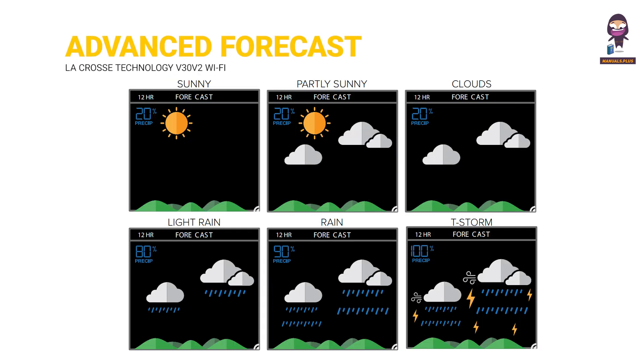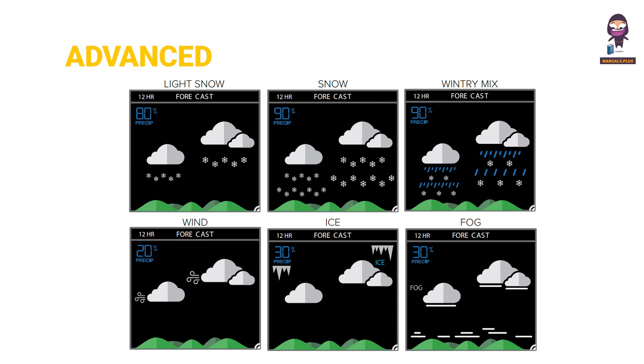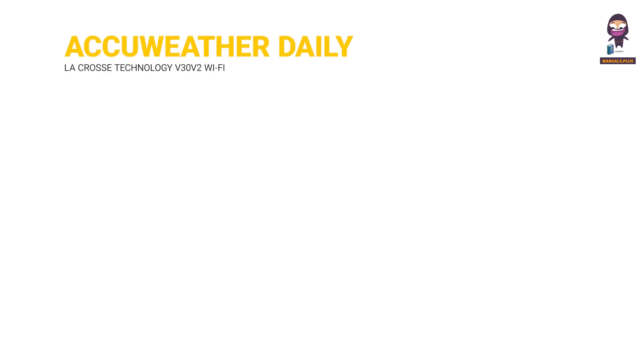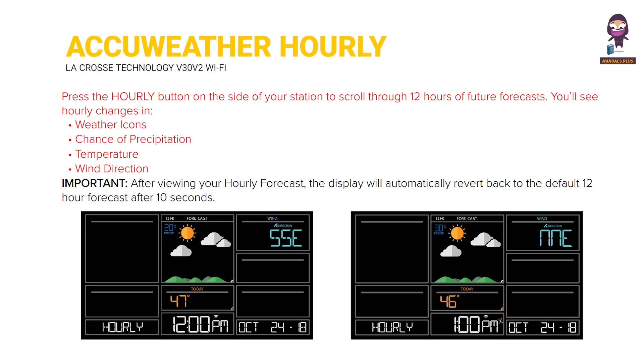AccuWeather Daily Forecasts: press the daily button on the side of your station to scroll through 7 days of future forecasts. You'll see changing forecast icons and Hi-Lo temperature readings. AccuWeather Hourly Forecast: press the hourly button on the side of your station to scroll through 12 hours of future forecasts. You'll see hourly changes in weather icons.